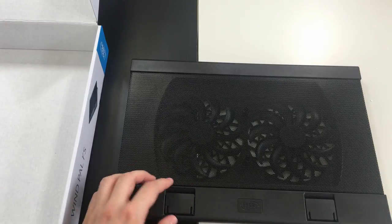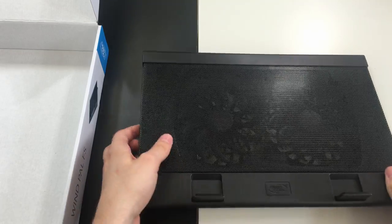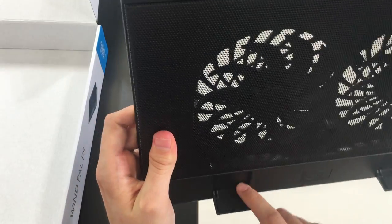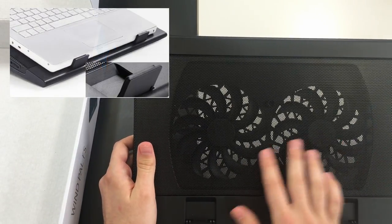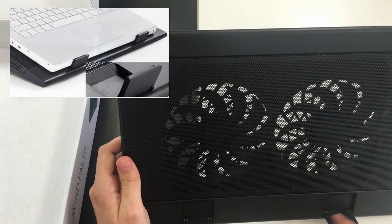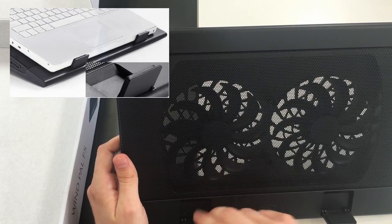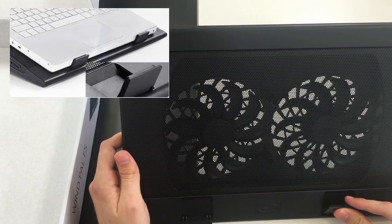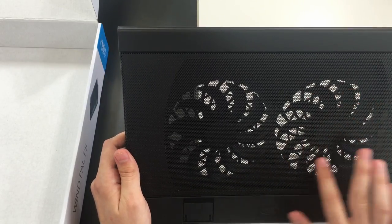Here you can see two plastic feet that will keep your laptop from falling off the pad. They have some rubber on them for more stability.